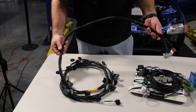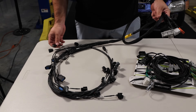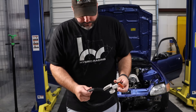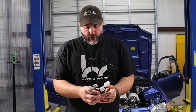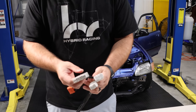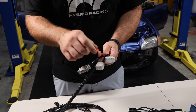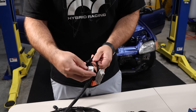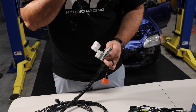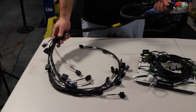This is their K-swap tucked engine harness with all new loom, but all the connectors are the same as a stock RSX Type S. This is a 2002-2004 K20A2 engine harness. Starting at the ECU end, you have the C101 connector, the A connector, and the B connector. Both A and B plug into your ECU, while C101 plugs into the conversion harness.